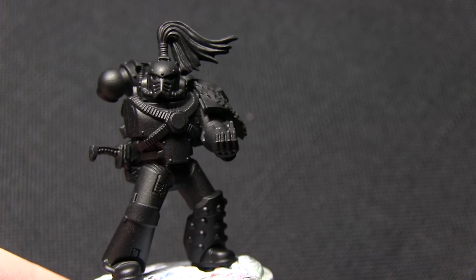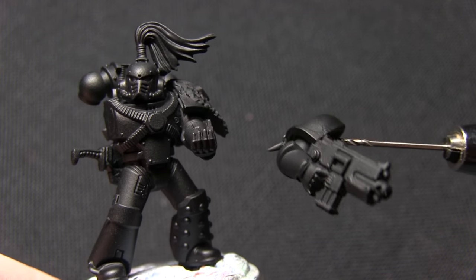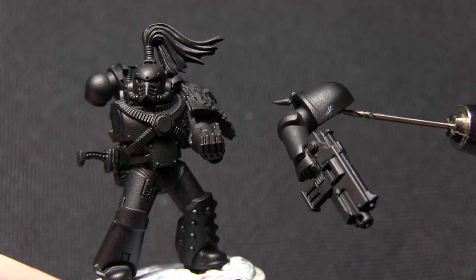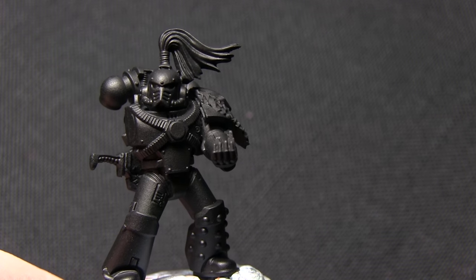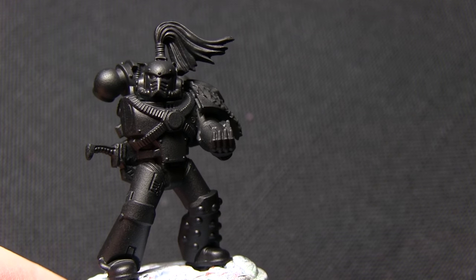Here we have the Space Marine and as you can see I've primed it with a black spray primer and I've also kept the arms separate as well as the gold just to make life a lot easier. The first colour we're going to be painting onto this miniature is Mechanicus Standard Grey and we're painting this across the entirety of the armour.